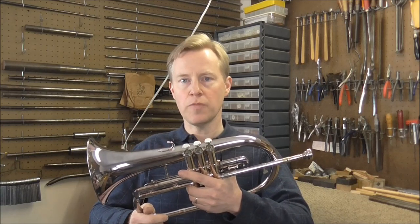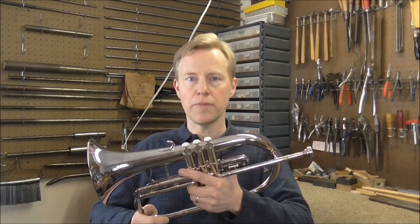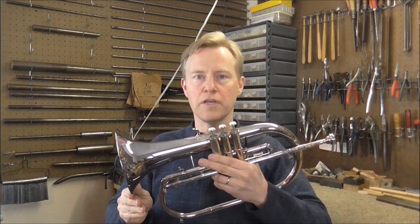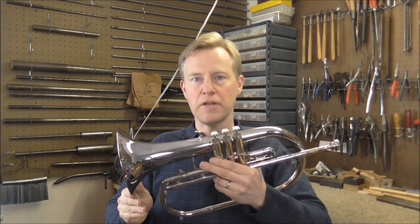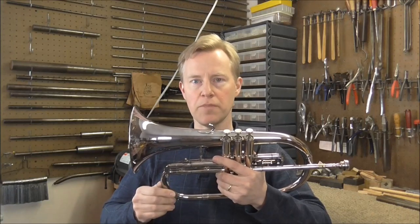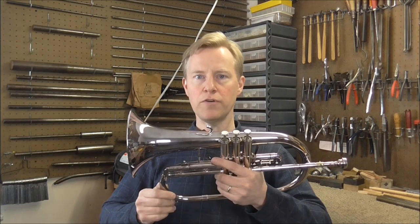The difference in sound between a trumpet and a Flugelhorn is very similar to the difference in sound between a trombone and a euphonium. You can think of a Flugelhorn as being kind of like a piccolo euphonium — it's about an octave higher than a euphonium. The length of the tubing and the proportion of the taper on a Flugelhorn is about half of what it would be on a euphonium.